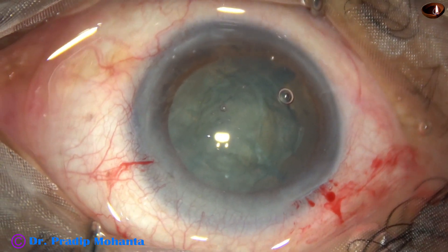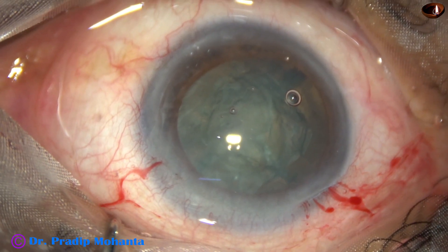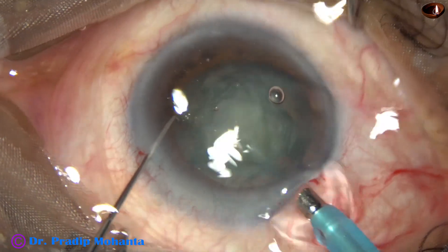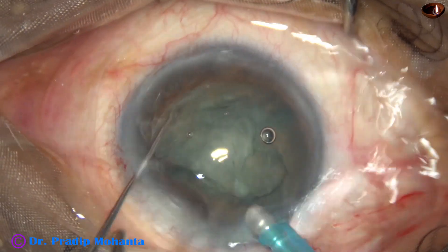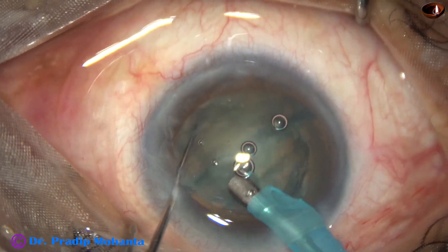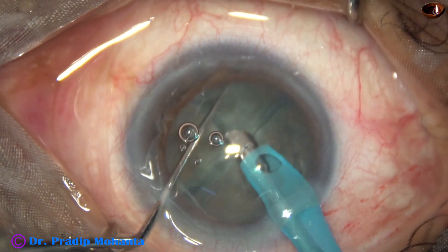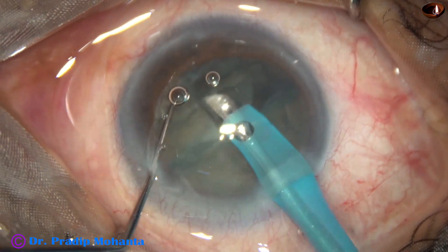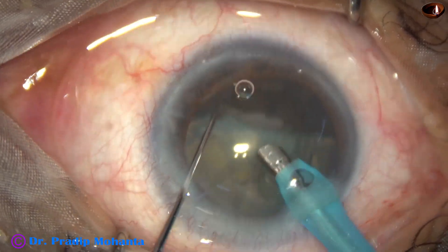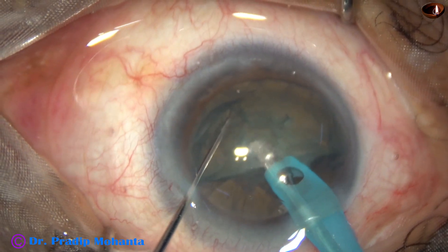The phaco handpiece goes into the anterior chamber. The phaco needle is introduced with its bevel down towards the lens mass. Some superficial lens matter is removed, then the handpiece is turned slightly so the bevel is sideways, and one piece is picked up and emulsified.